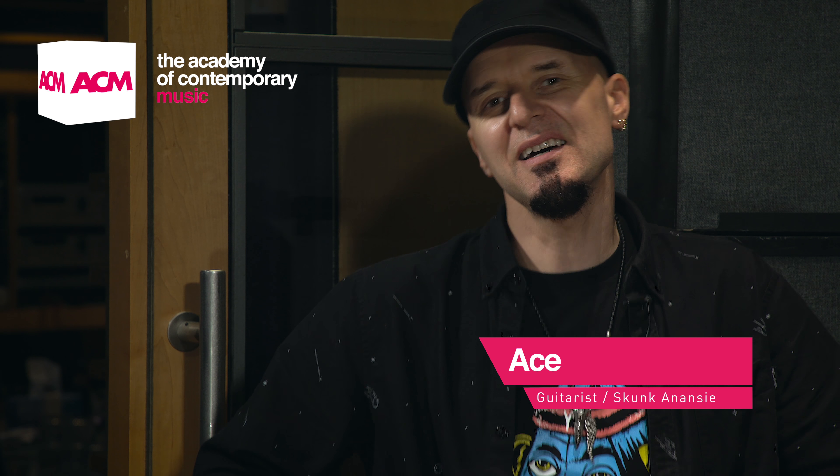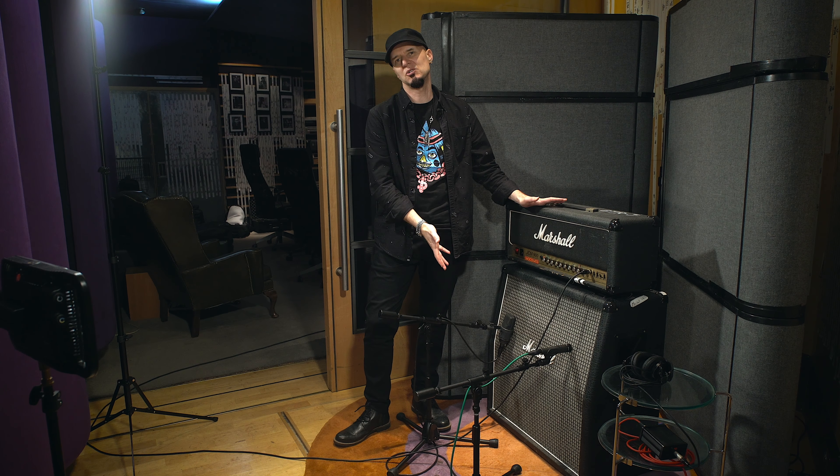Hi, how are you doing? It's Ace here. Today I am in Metropolis Studios in London and it is going to be about miking up a great rock guitar sound. This basically goes for all guitar sounds really if you're talking about live amps - could be indie, could be punk, could be anything. So we're going to start off looking at the Marshall here.